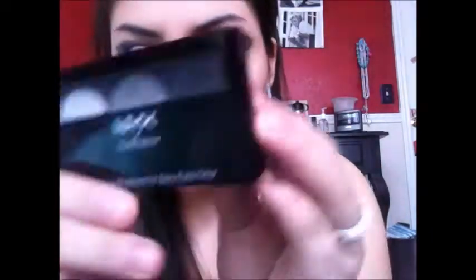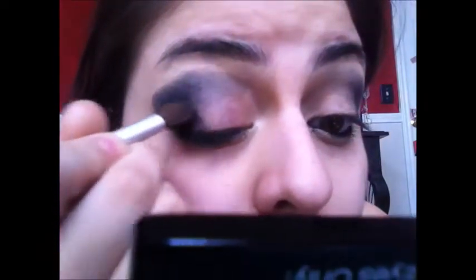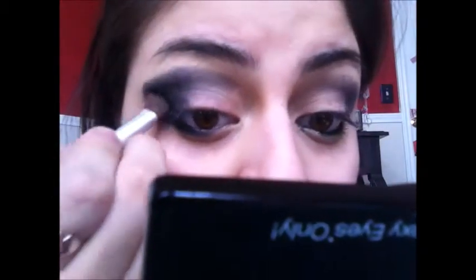Now once you've done that, you're going to set that cream we put down with a black eyeshadow. I'm going to be using the NYX eyeshadow — it comes in white, gray, and black — and I'm going to use the dark black color. I'm dipping the brush into it and then patting it down just so we get less fallout and less of a mess.